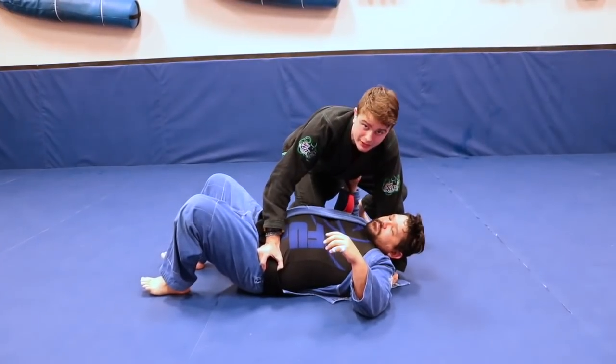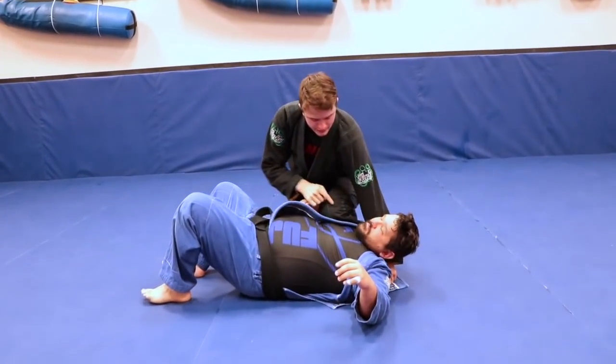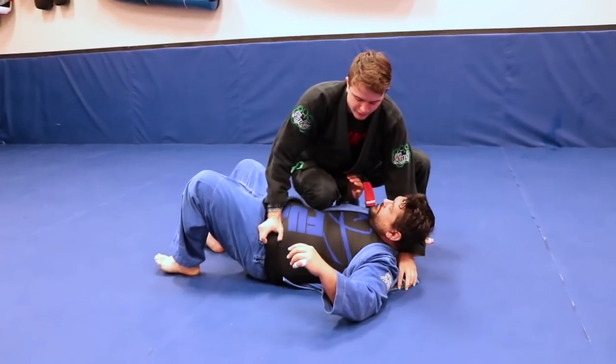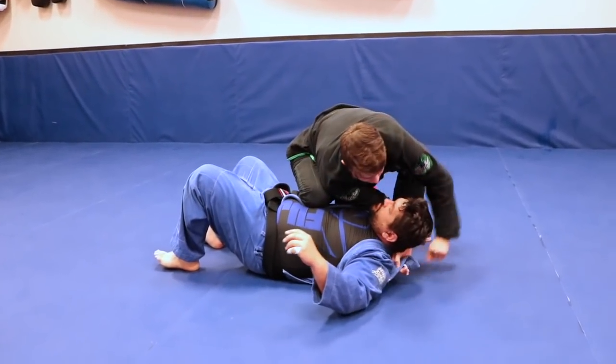So instead, I'm going to go up slow and use my knee to keep him pinned down. I'm going to go right into his chest and then switch to the opposite knee, aiming right for his ribs and solar plexus.